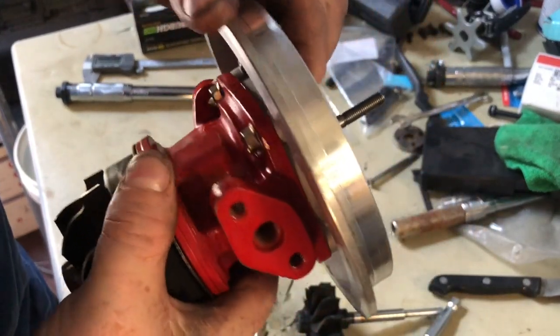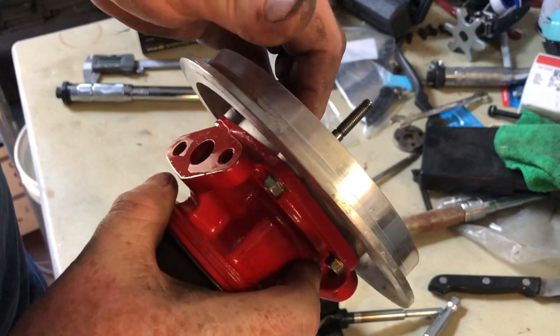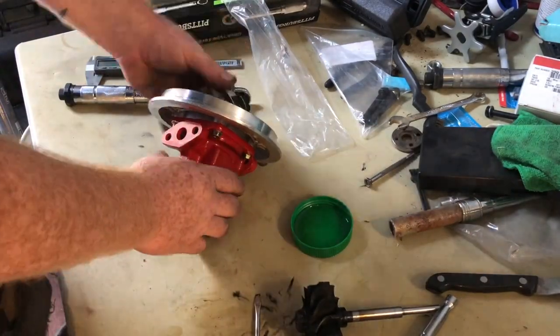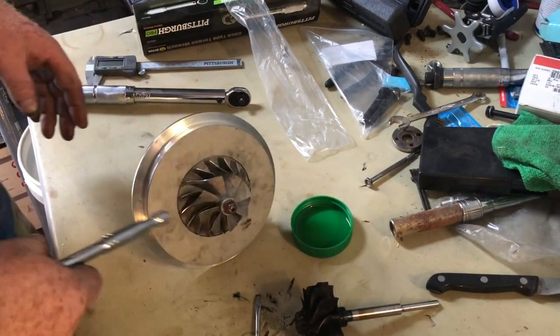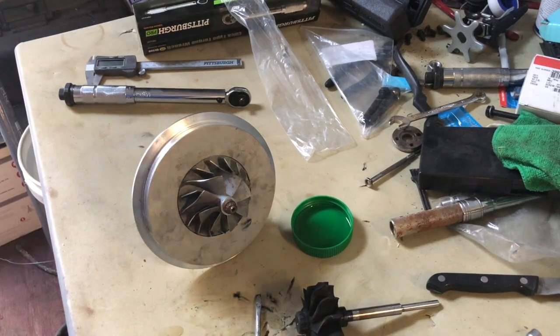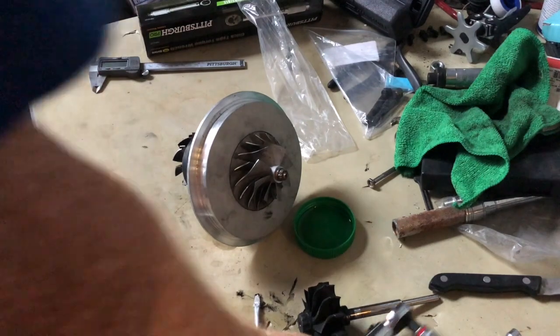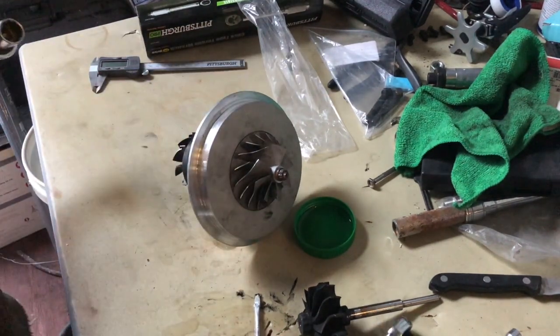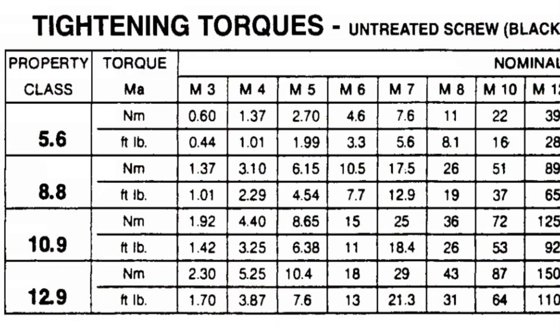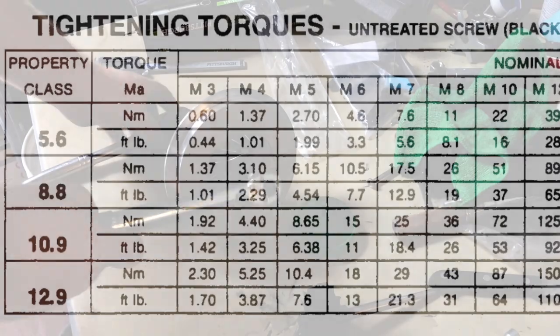Looks like it's tied up against the compressor flange. That was a 10mm 12-point. I think the other end was a seven-eighths or something. Now if you remember from the last picture where I had the M5, I also had the M7. The M7 is 202 inch-pounds.